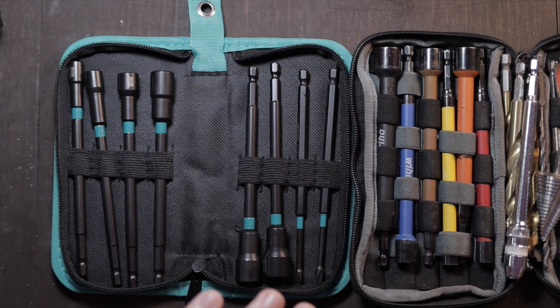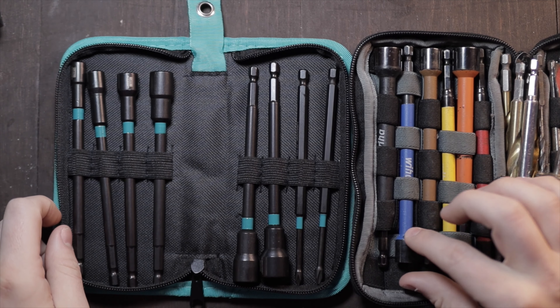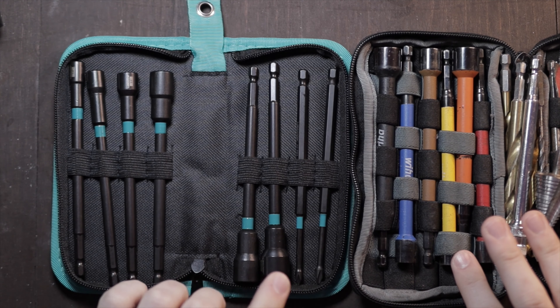I like the six-inch nut drivers much better than the shorter ones, especially the ones that come from Milwaukee or DeWalt — the little two-inch ones. I don't know how anybody uses those. These are perfect. You don't have to use an extension for them ever; they're attached, they're one piece. They give you a lot more range, and in my opinion you really get the best bang for your buck with the Libraton.